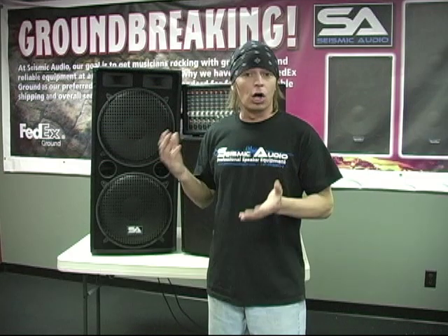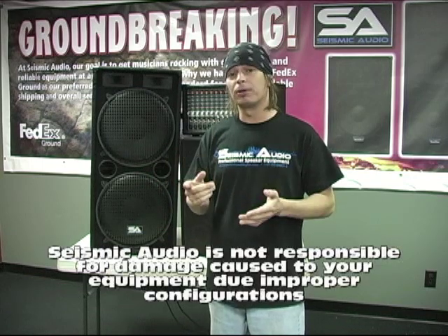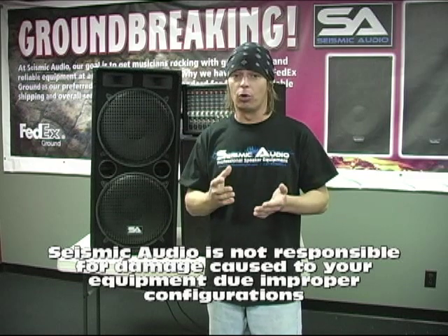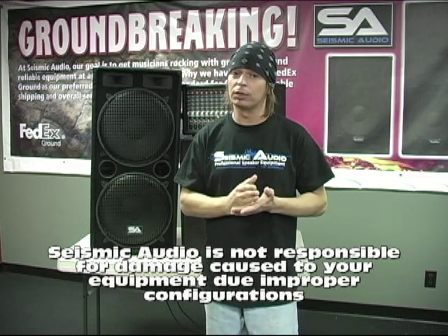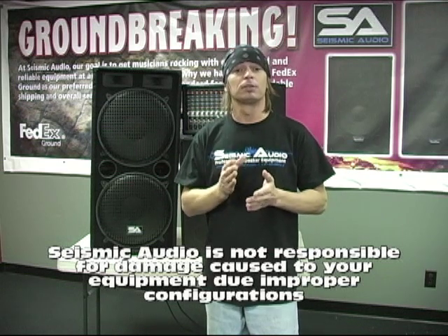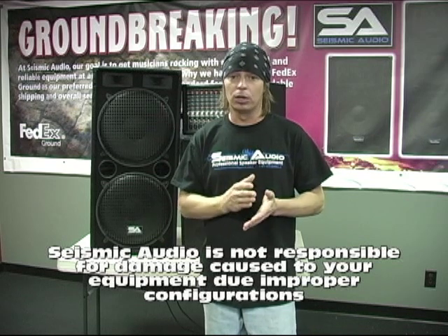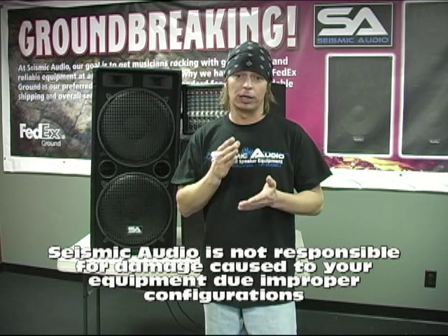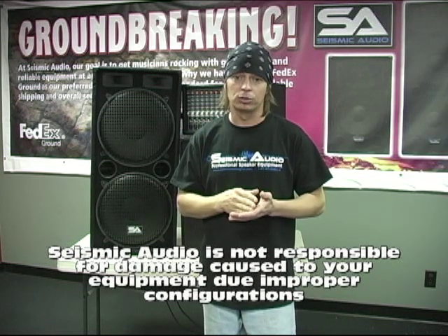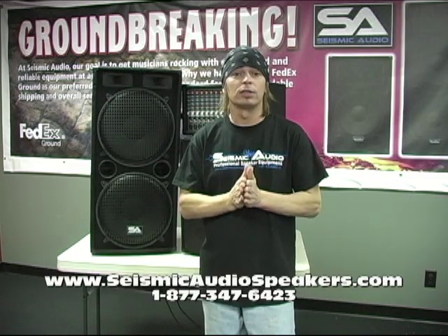It'll always work daisy chaining, but what is important is: is your amplifier or your powered mixer capable of handling the ohm load? Be sure to check the manufacturer's specs on your equipment to make sure what ohm load they'll handle. Because if you drop below that recommended ohm load, you could cause damage to your amplifier, your mixer, or possibly your speakers. So check with your manufacturer's specs on your products to see what they'll handle.